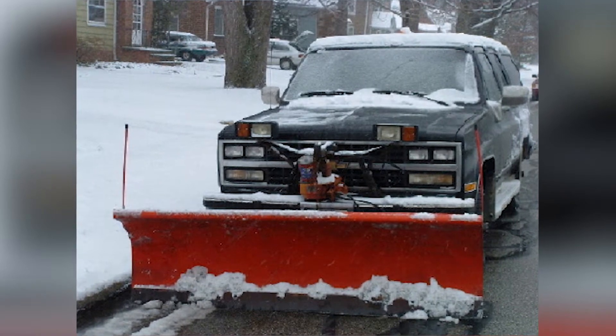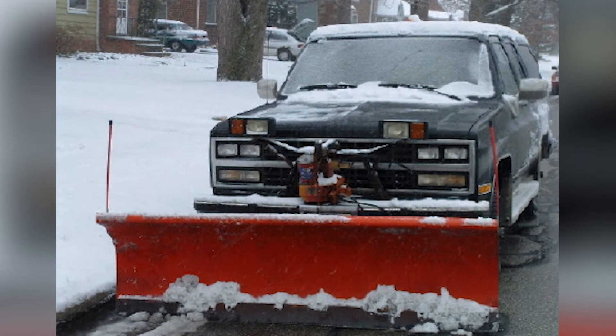Back when I was 16, I worked out a deal with my church where I would buy their 1990 Suburban with a plow on it and plow their sidewalks for them every Sunday morning before mass.